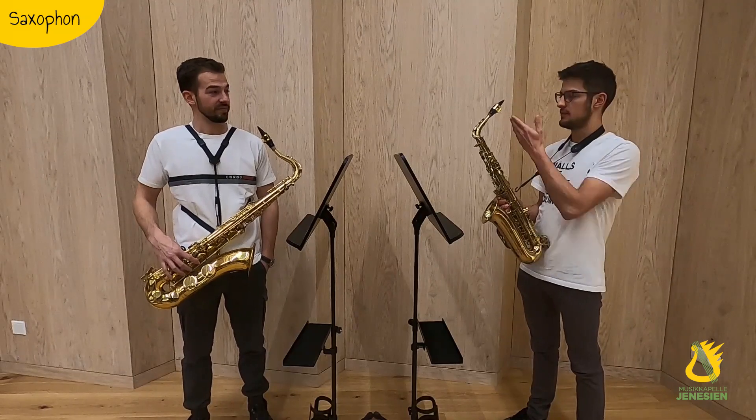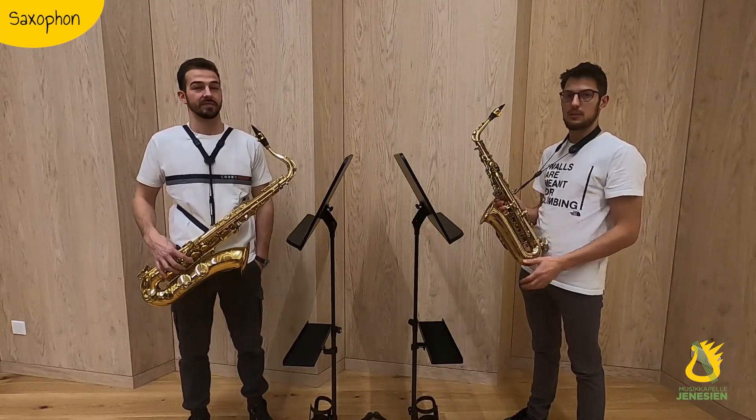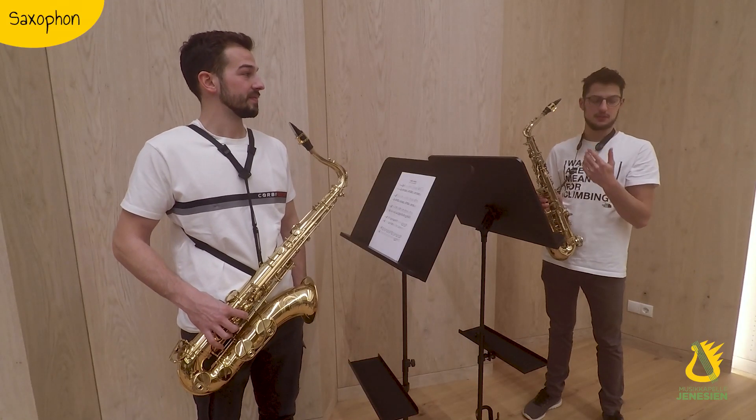A saxophone consists of three parts: the Mundstück with a Rohrblatt, a S-Bogen and a Korpus. Um einen Ton zu erzeugen, muss man Luft ins Mundstück blasen, damit das Rohrblatt umschwingt und dadurch ein Ton entsteht.